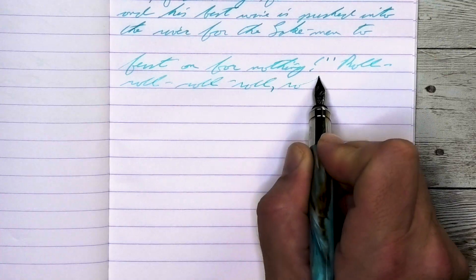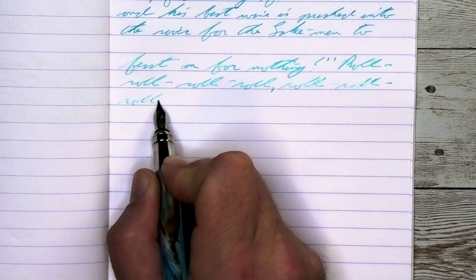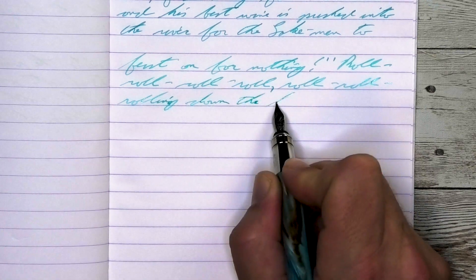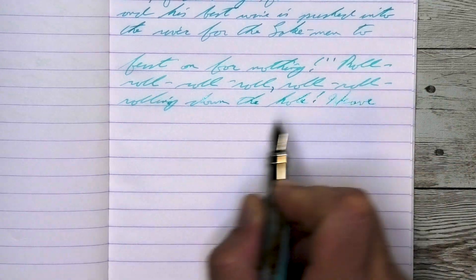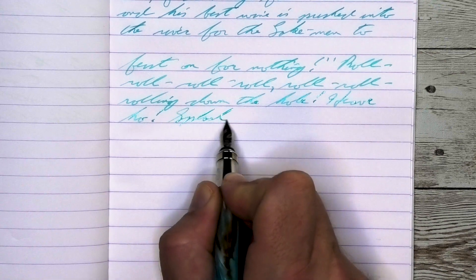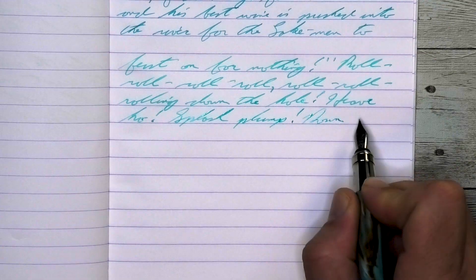Looking at the medium nib, it is lighter than with the wet fine but darker than the soft fine. No feathering, no spread. It does shade — look at 'nothing' on the first line, where the N-O is lighter than the T-H, and the I-N-G at the end lightens up. While this is readable, I think an off-white or cream paper might do better for this, as it could adjust the tone of the ink.